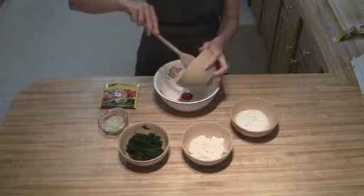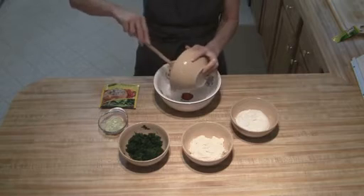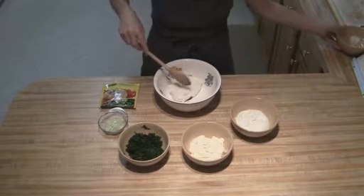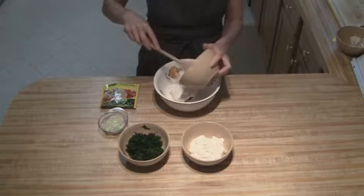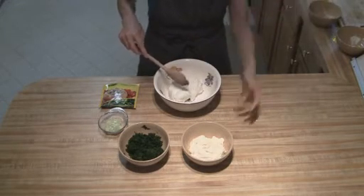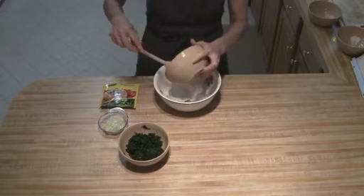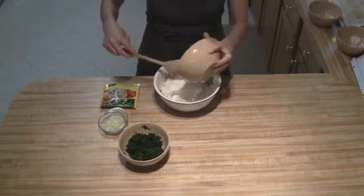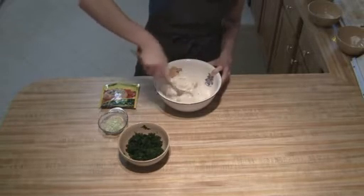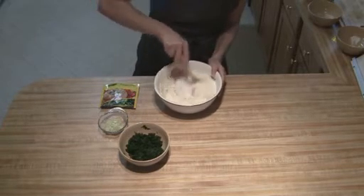All we're gonna do is just mix this all together. You want to make sure that your cream cheese has been softened at room temperature. Just add in the mayonnaise, cream cheese, and sour cream, and then you're just gonna mix these up really well — make sure you don't have any big chunks of your cream cheese.